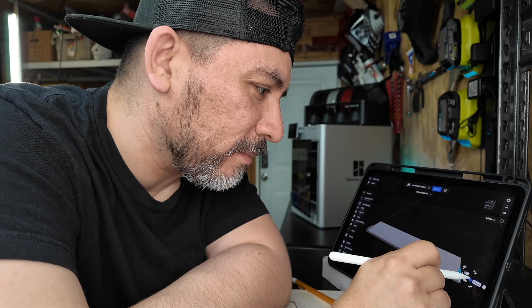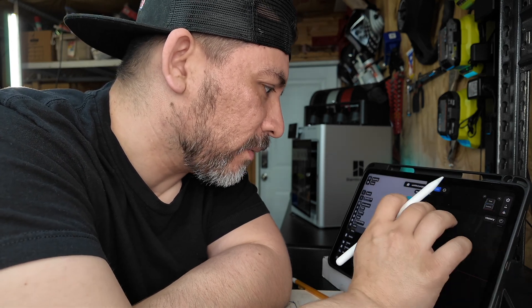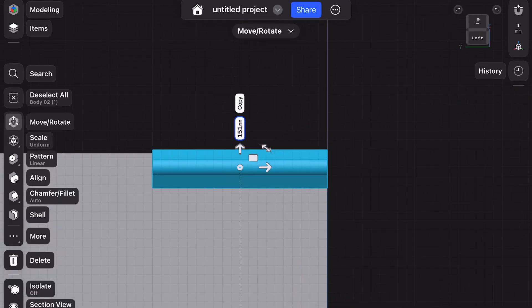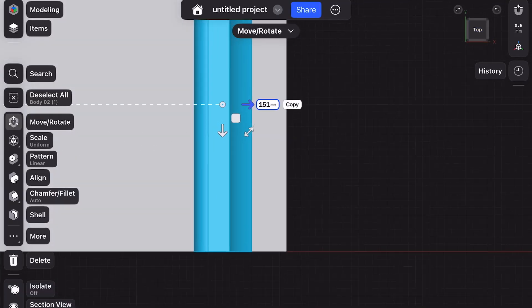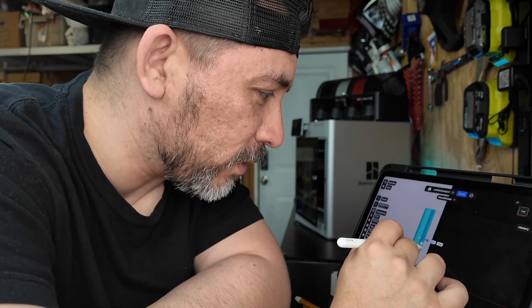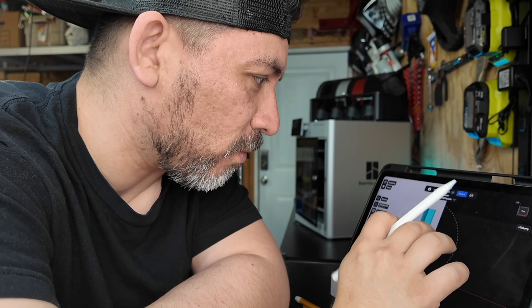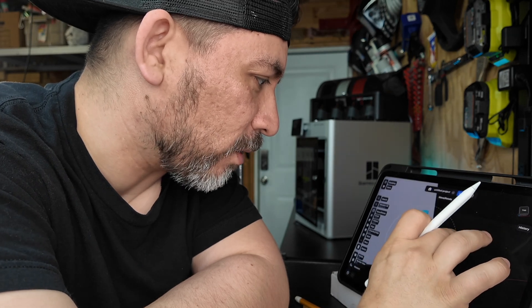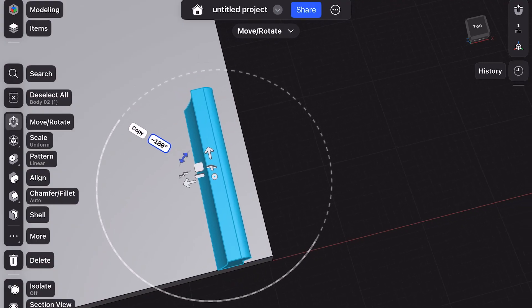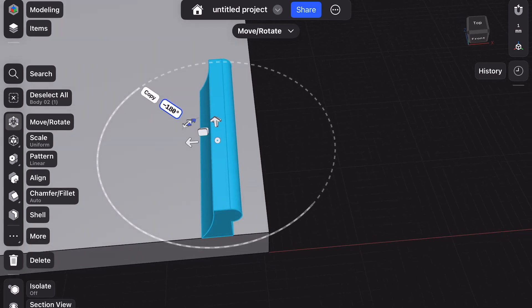We can go to the top view and zoom in. We have that 2-millimeter offset in order for that clip to set. But before we do that, we need to rotate this — you can simply drag the rotation around. Now you have your clip in the appropriate orientation. We're about 3 millimeters away, so we actually need to be 2 millimeters away, and we can move it into the appropriate position.